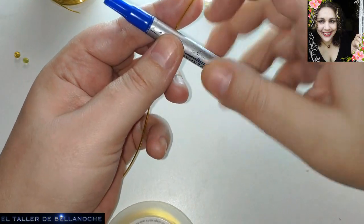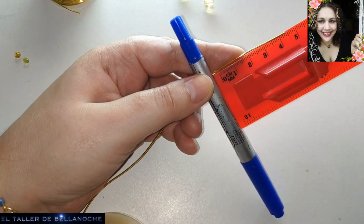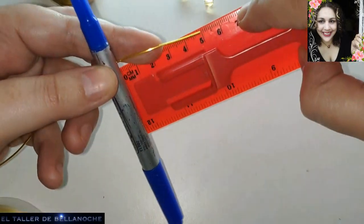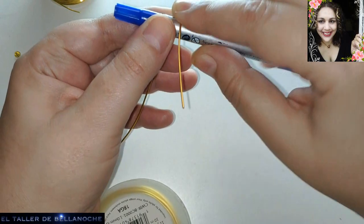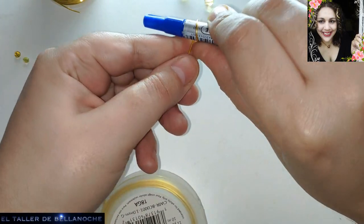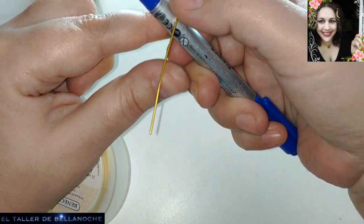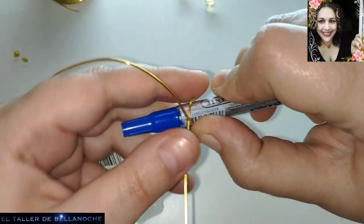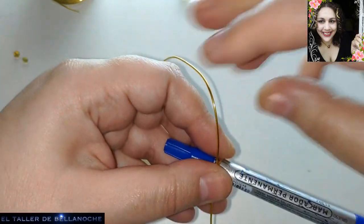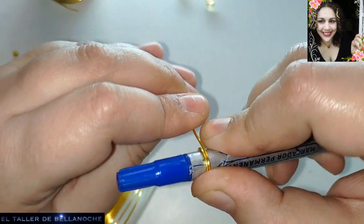Recordad que vamos a usar siempre la misma parte. Vamos a dejar aquí un tramito. Cuatro centímetros y medio, como aquí hay un sitio en blanco, pues son cinco, ¿de acuerdo? Esto va de menor a mayor, pues tengo que pasar por debajo, ya que me estoy dirigiendo a la parte menor. No hace falta que cortéis del rollo; si os resulta más cómodo, pues bueno, guay.